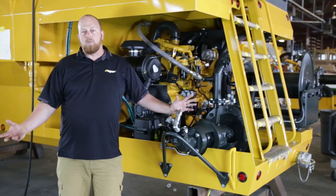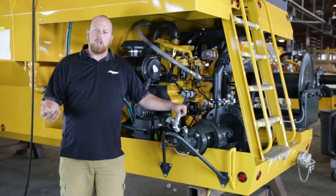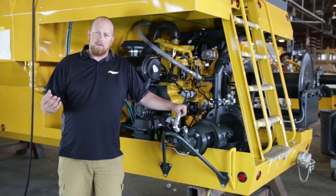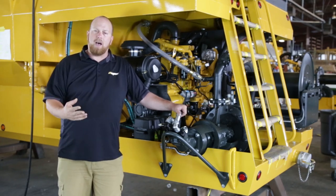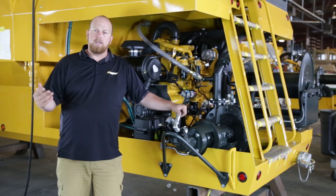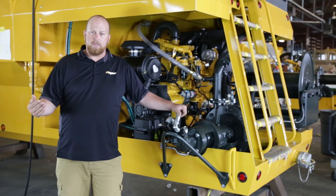Instead of going with a standard gear pump with tight tolerances and more potential for clogging, we've opted for a vortex centrifugal pump, which has a much more open impeller. It creates a vortex which sucks the material into the pump and pumps it out with minimal contact with the impeller. This dramatically reduces the amount of clogs inside the pump and improves performance with thicker slurries.